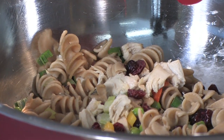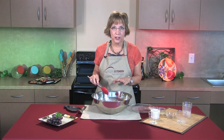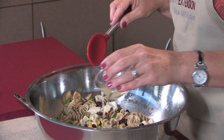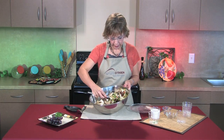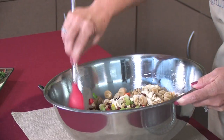Now the next thing I'm going to add gives this summer salad a little punch, so don't be afraid to experiment with flavors. The sour that's going in it is the juice from a couple of lemons, which is about three tablespoons of lemon juice. I'm just going to mix that lemon juice into the salad.